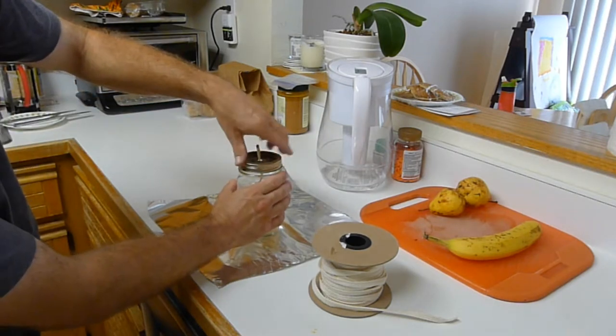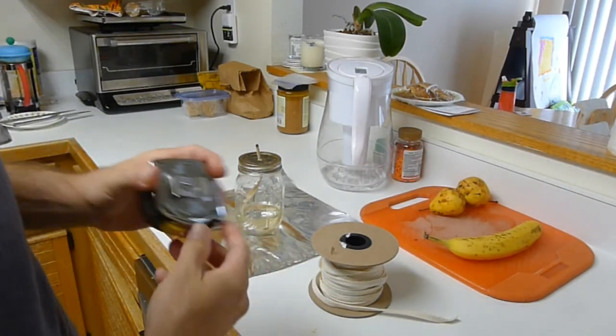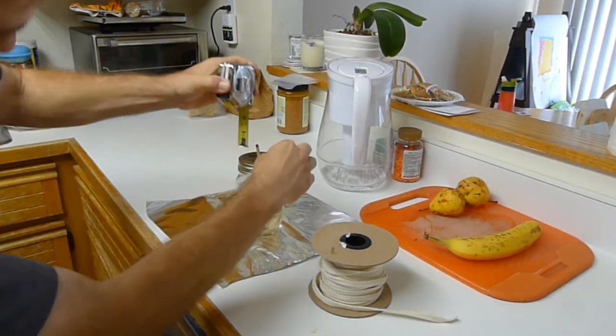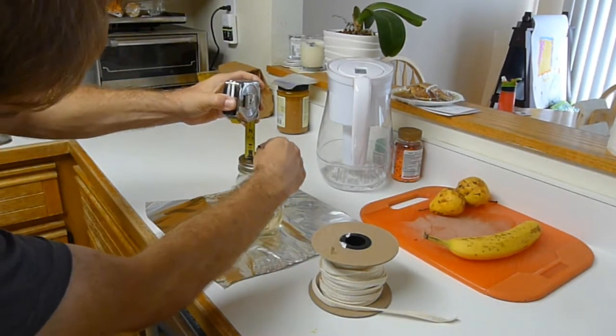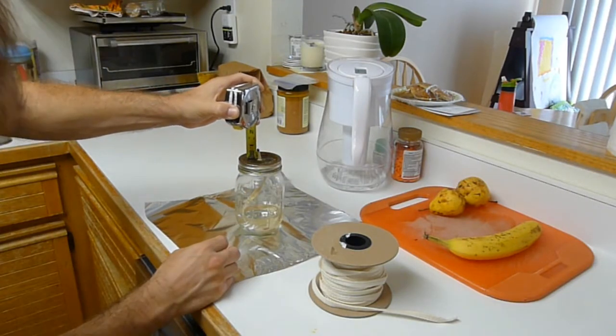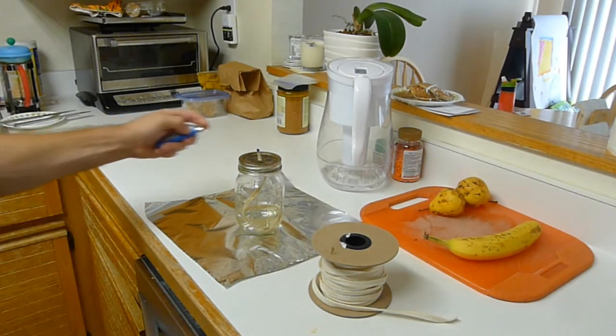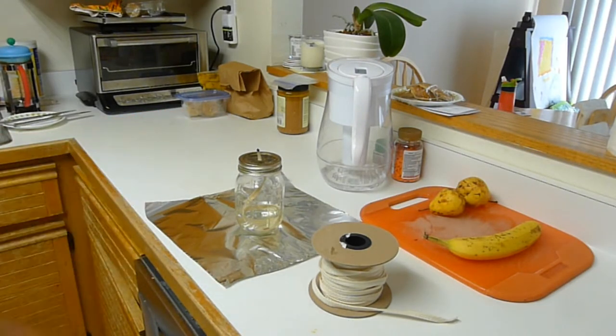We're also going to go for some impressive flame. I'm curious if we do a three-quarter inch - about three-quarter inch - let's give it a shot, see what happens. I'd like to see if this will put out some real usable light, and then we'll go test it in the bathroom in a minute where we can make it completely dark.